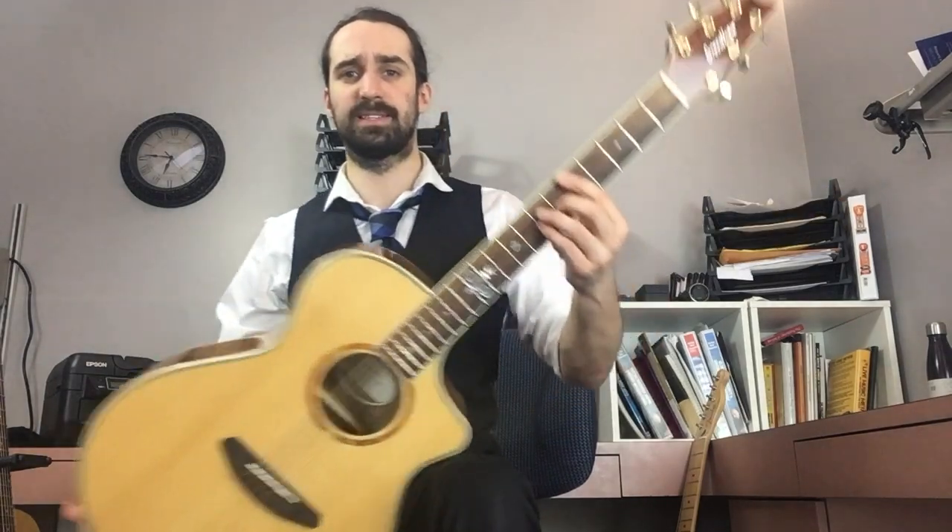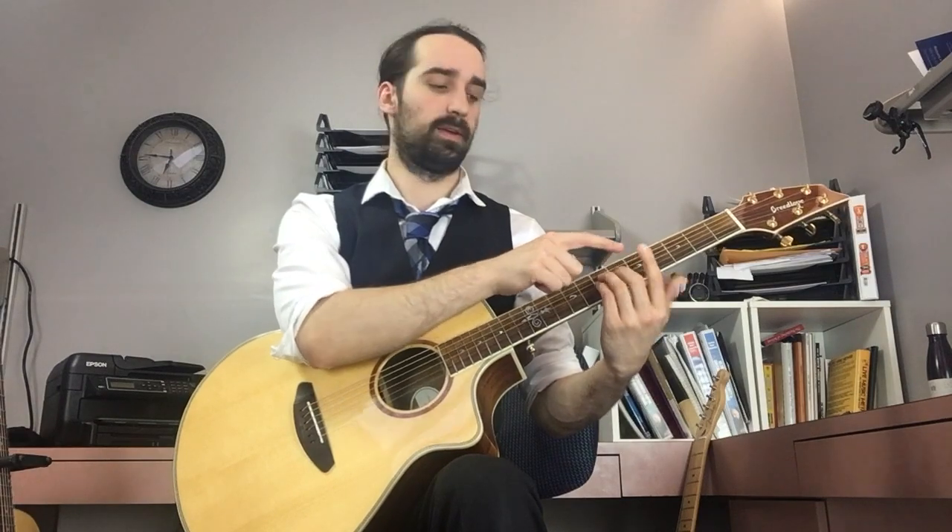Bottom strings muted, top muted. The first finger is touching the low E string — it is not overlapping it, I'm not going over it, I'm literally just touching the top of it. This part of my finger is pinching that power chord, and the rest of the finger is relaxed on top of the strings above.